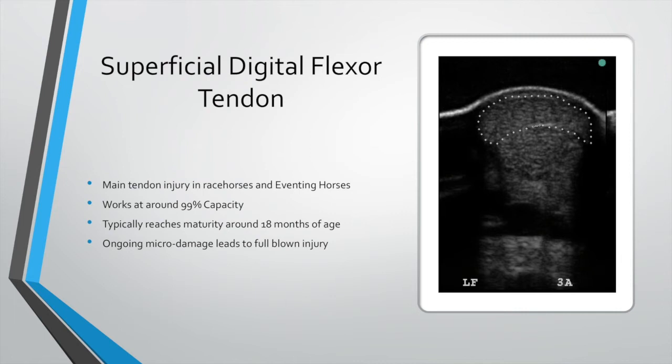There's not a lot of spare capacity. As I say to people: if you were an engineer and you designed the equine superficial digital flexor tendon, you probably wouldn't be asked back again — because it's the most common place we get an injury.